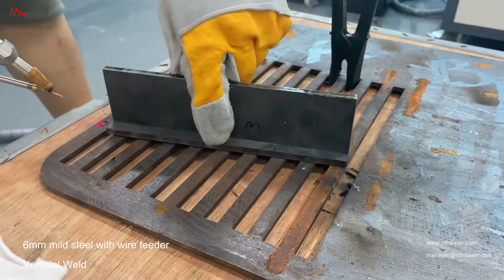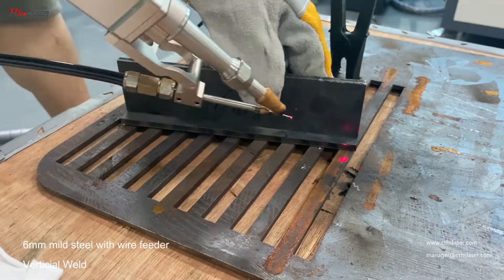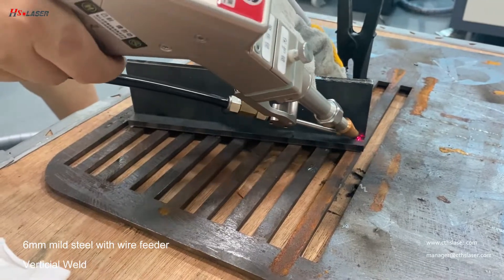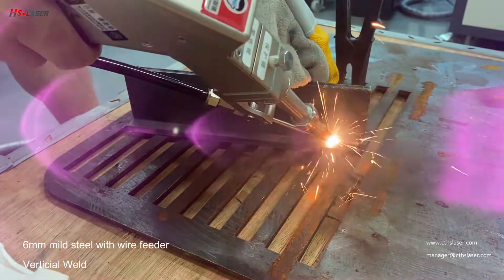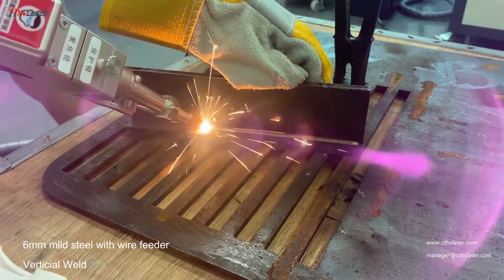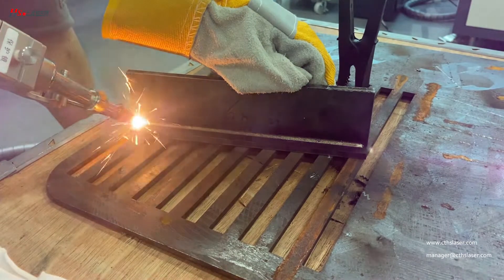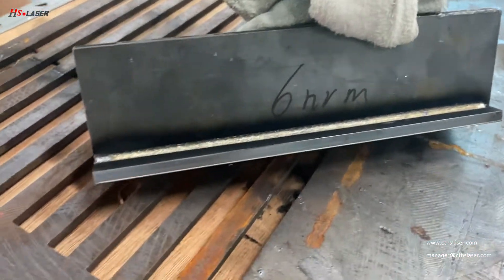Here is 6mm, so you can see mild steel. And we can strain the roll — vertical, we call it vertical. Right now you can see the roll without.